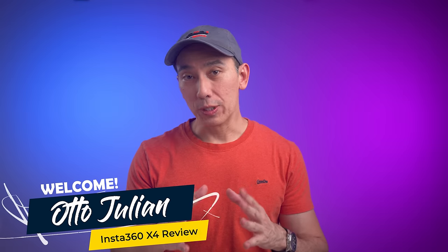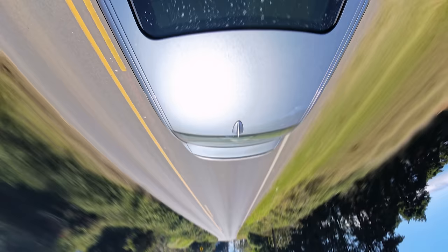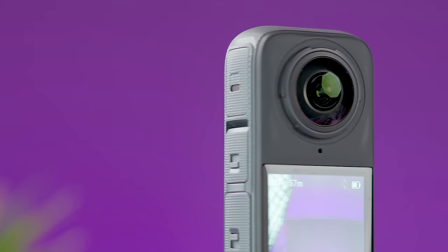Hello, my name is Otto and welcome back to the channel. Today we're going to be talking about the new Insta360 X4. This is a camera that can record videos in 360 degrees, and this is possible because there is a lens on each side. This means that it doesn't matter how you point the X4, because it will be able to see everything around it — not just on the sides, but also upwards and downwards.